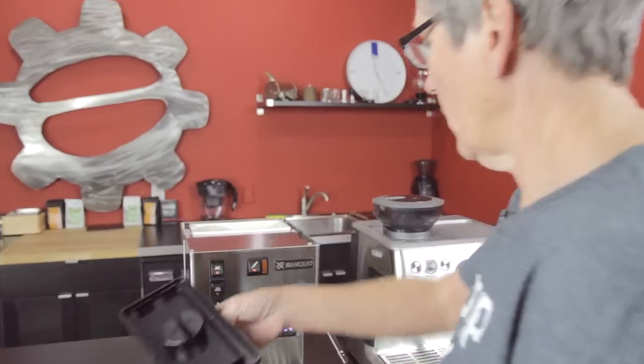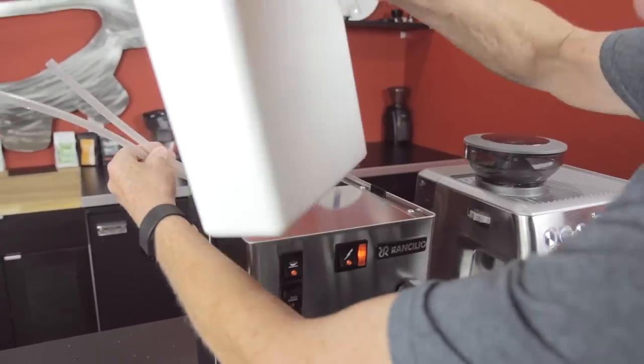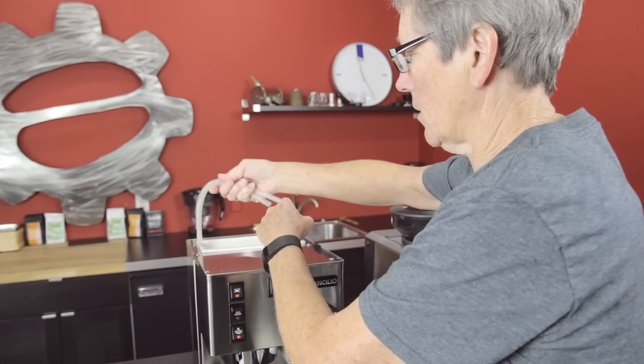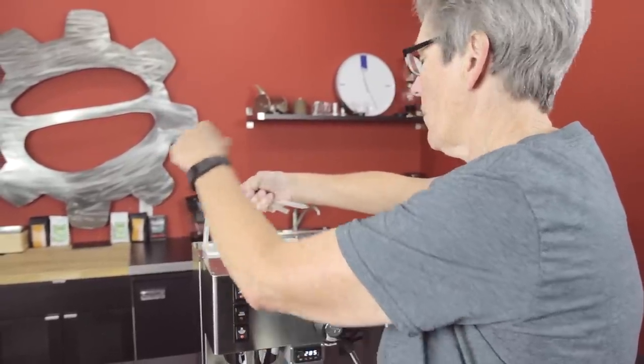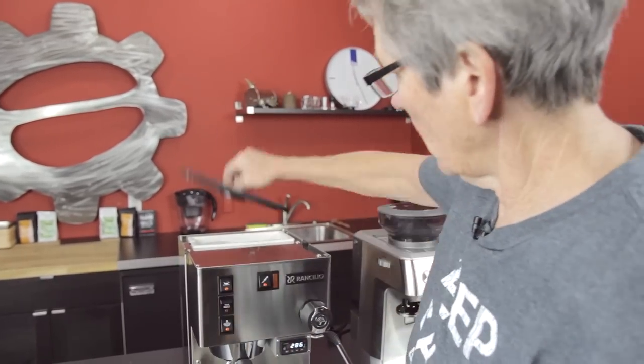The water tank is right back here, 67 ounces, and it comes out just like that for you to fill it up. There are two hoses: one is the intake that sucks the water up and takes it into the boiler, and the other is an excess line that returns water back into the water tank from the boiler. Plastic lid on that.